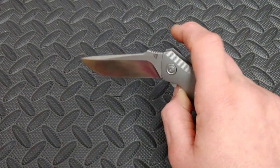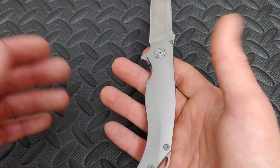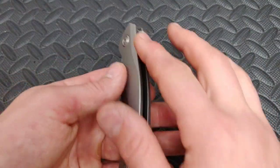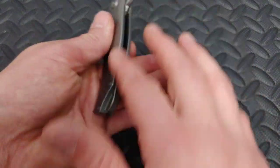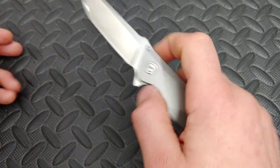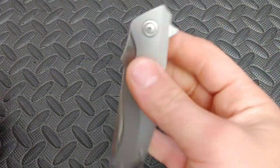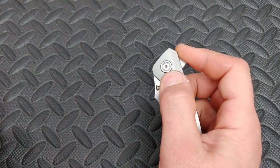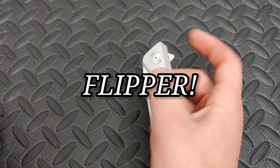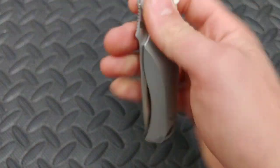They just came out with a cross-cut micarta version. Cross-cut micarta means what would normally be the sides of the micarta becomes the actual face — and it looks gorgeous. Tuya does a really good job with the thumb stud placement and how your finger goes on it. The relationship between you and the flipper tab is amazing.